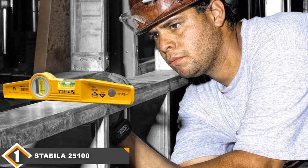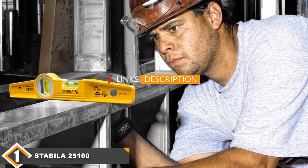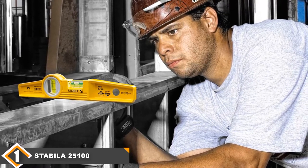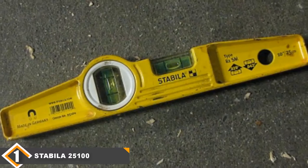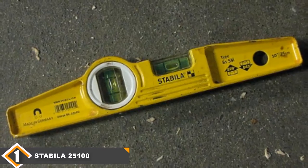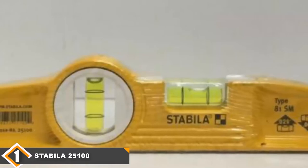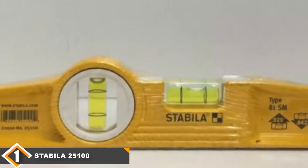The number one position is dominated by the Stabila 25100 torpedo level. The Stabila 25100 is the very best torpedo level on the market today. It comes with a pair of very strong magnets on the back, which allows you to mount this level to a surface you're working on and frees up your hands for balancing. It's also extremely accurate and is certified to be within 0.029 degrees of the indicated measurement. That error is so small that you won't notice it on all but the most delicate jobs. It also comes with a sturdy frame that can hold up well against drops from ladders and accidental crashing situations. While it won't survive falls from multiple stories, it has enough durability to make it a good job site tool.